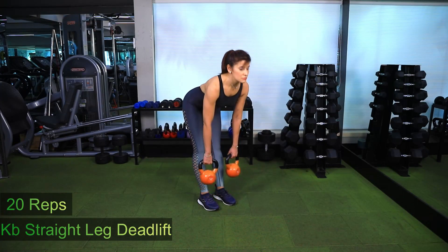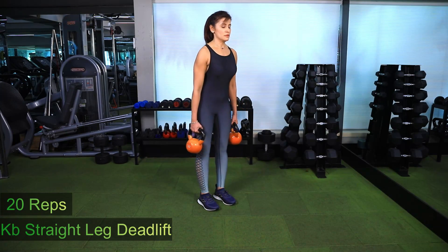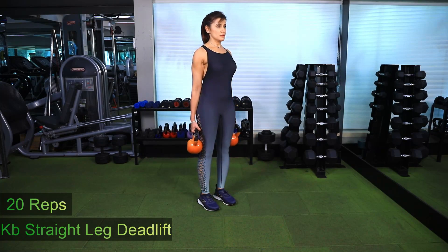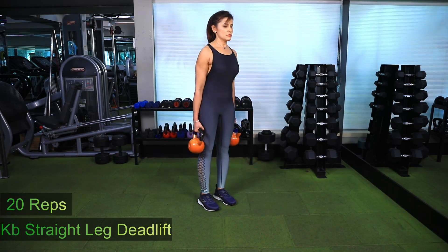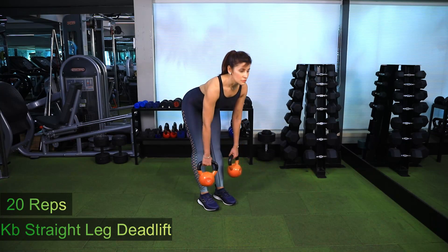Kettlebell straight leg deadlift. Stand with your feet hip-width apart and a kettlebell in each hand. Flex and hinge at the hips to bring your upper body as parallel to the floor as possible. Keep your spine neutral and try to keep your knees straight. Lower your upper body only as much as possible keeping the spine neutral.